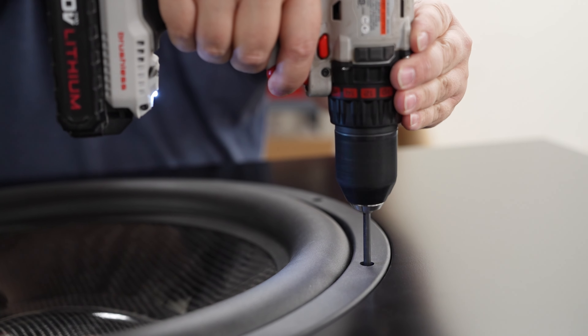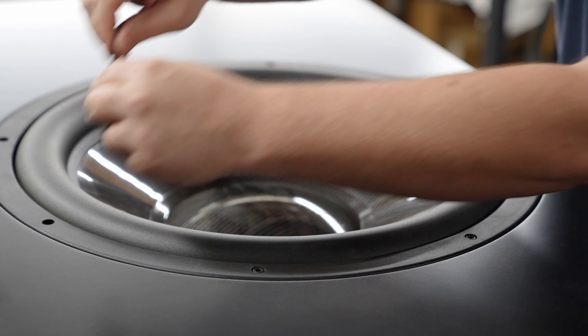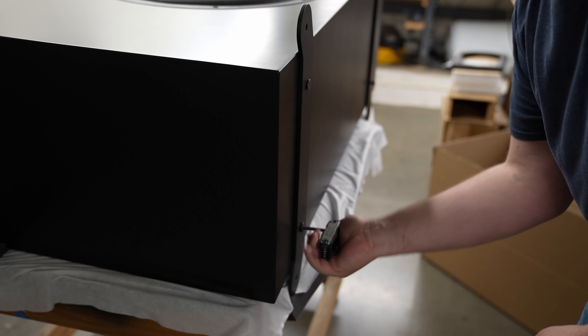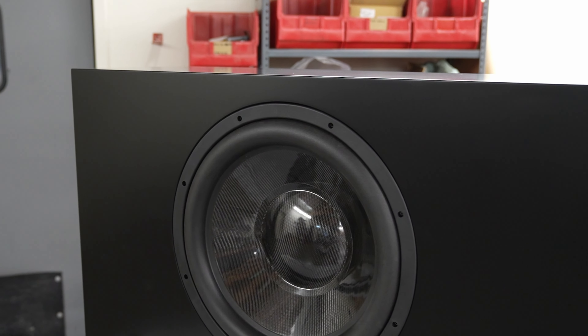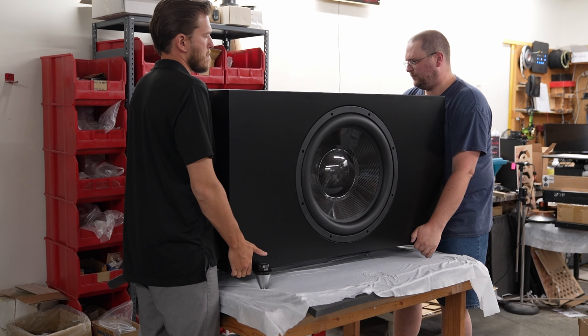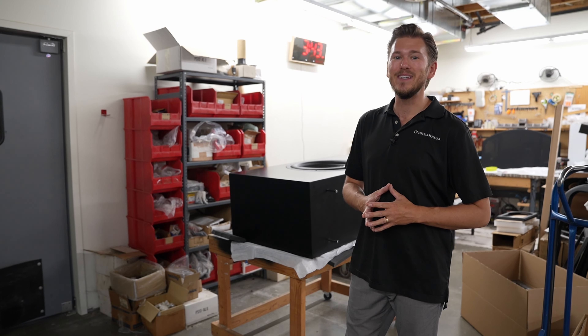Once the speaker is built and all crossovers are assembled, it gets packaged up and sent to Kenny for shipping. On camera is a brand-new, super exciting product: RBH's 21-inch subwoofer. With the woofer placed inside the massive enclosure, outriggers are fitted before it goes into quality control.